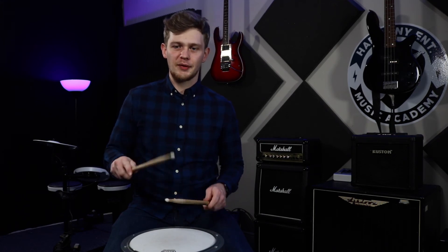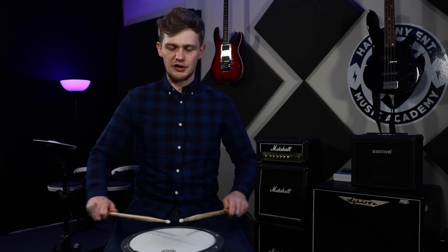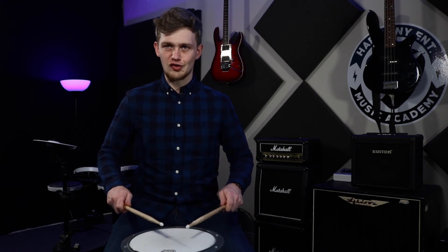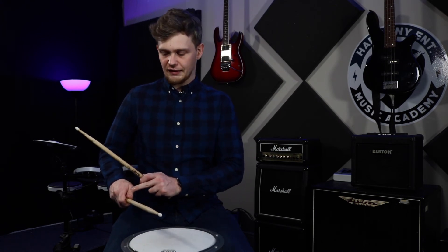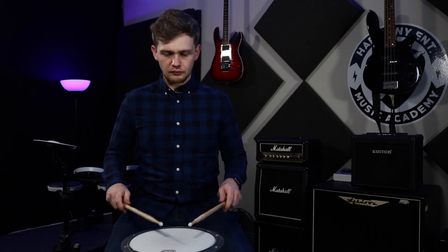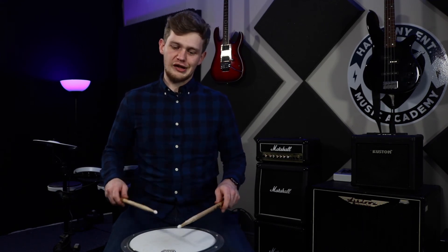Finally, the next grip is known as American grip. It's basically directly in between German grip and French grip. So where German grip has that 90 degree angle with the sticks and French grip is straight, American grip has a 45 degree angle instead. Your thumbs are kind of not facing up, but your knuckles aren't either — they're going slightly diagonal. This is the most used type of grip within drumming nowadays because it works in between everything else. Here's a demonstration of some 16th notes in American grip.